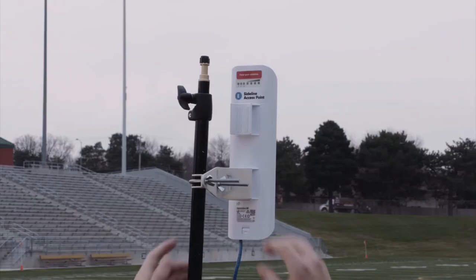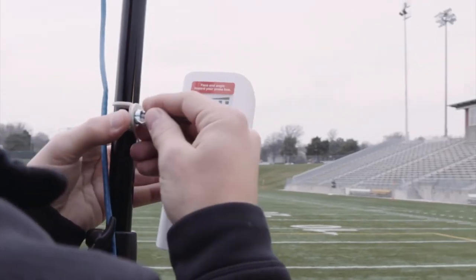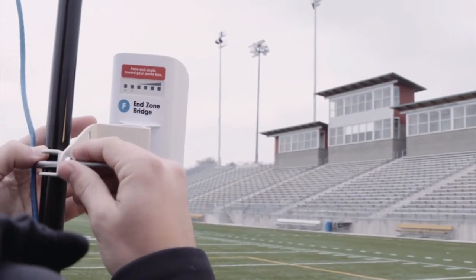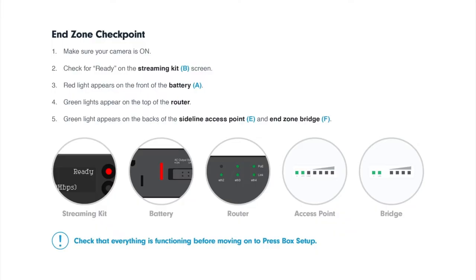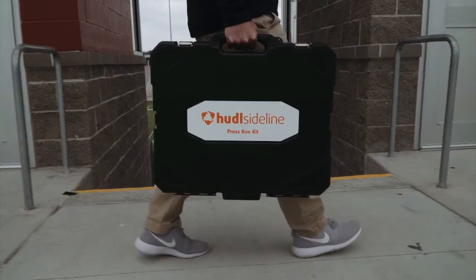Lastly, face the sideline access point toward your sideline viewing devices, and face the end zone bridge up toward the press box. Once you've set everything up, check to make sure that everything is functioning before moving on to the press box setup. Make sure your camera is on, check for a READY symbol on the streaming kit screen, check for a red light on the front of the battery, and check for green lights on the top of the router, on the sideline access point, and on the end zone bridge. If all of these are functioning, move on to the press box setup.